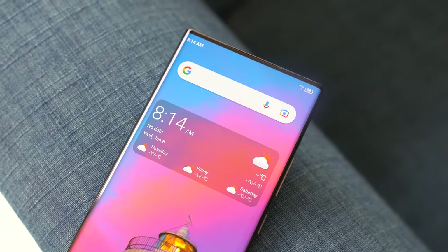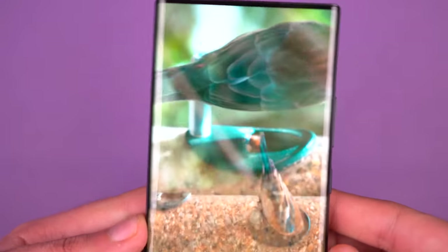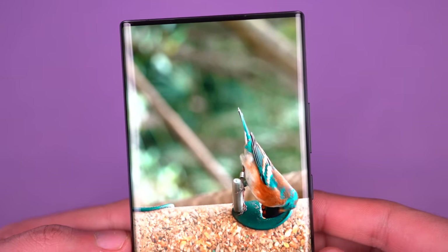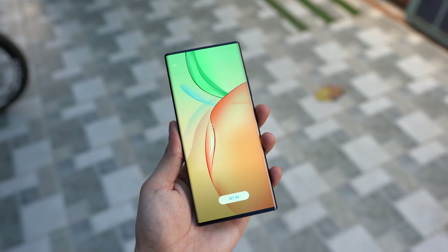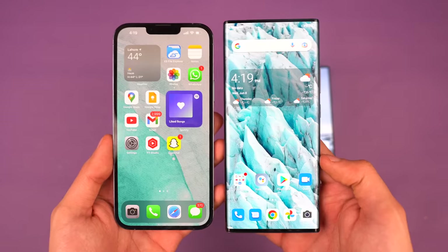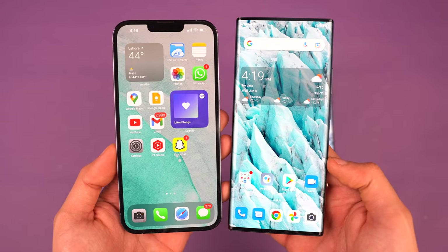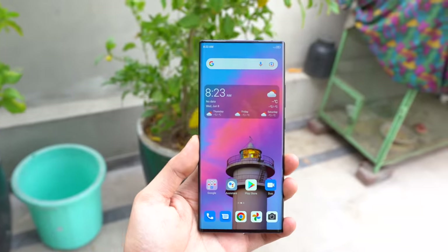Now let's turn our attention to the third-gen under-display camera. First, the visibility has improved so much — you cannot see the sensor at all in almost most lighting conditions. You can only see the shadow if you angle the light on the sensor in a certain way. As for images, this is a 16 megapixel sensor that has a much larger pixel size to let more light pass in, and the result is looking pretty acceptable.